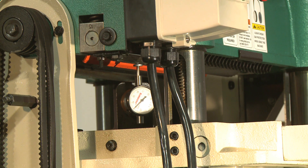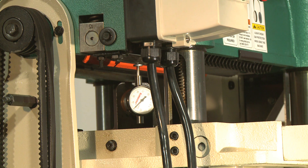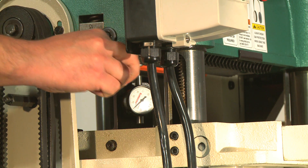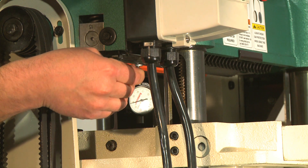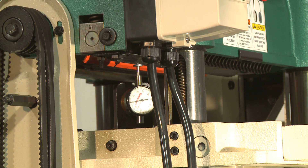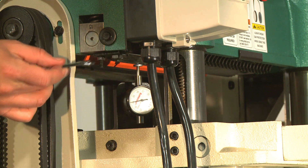To adjust, loosen the jam nut and use the set screw to adjust the height of the infeed roller bushing block until the rhodicator dial shows 40 thousandths of an inch. Repeat these steps on the left-hand side of the infeed roller, then recheck both sides and make further adjustments until the infeed roller height is 40 thousandths of an inch from side to side, then retighten both jam nuts.